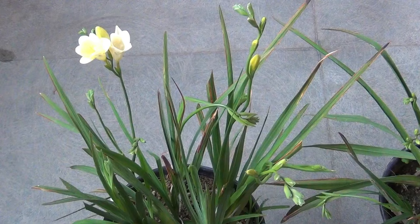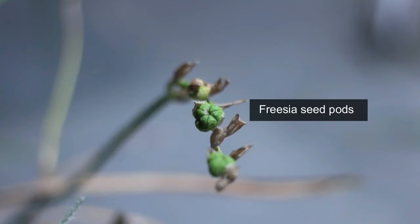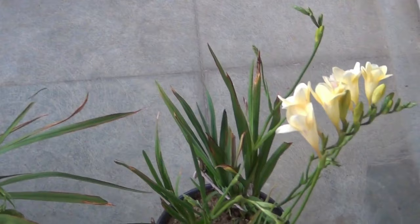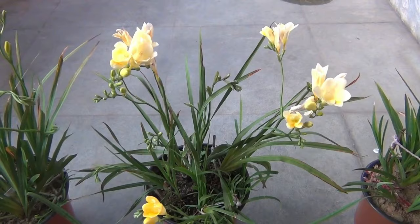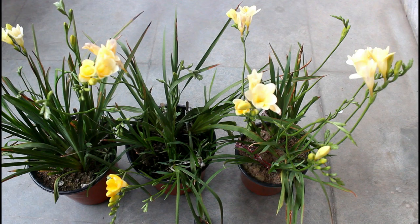To propagate freesias, you can do it either by seeds or by bulbs. Let me show you how a freesia seed pod looks — if you want to propagate by seeds, let the pod dry out first and then collect the seeds. If you are growing freesias in containers, you may want to dig out the bulb to reuse the container, but first let the plant die back naturally so it can store energy for the next season. If growing in the ground, just leave them and they will grow again at the right time.